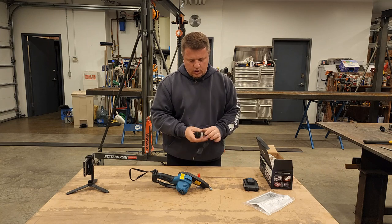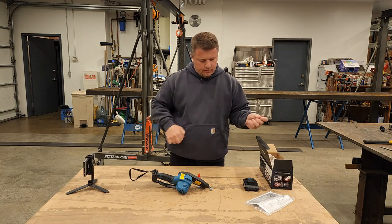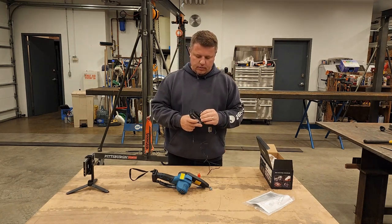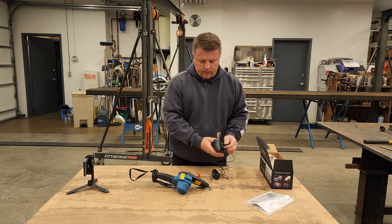So this is a charger — a 21-volt, 0.75-amp power charger. The plug goes in right here like this, so it doesn't slide into a dock but plugs directly into the wall.